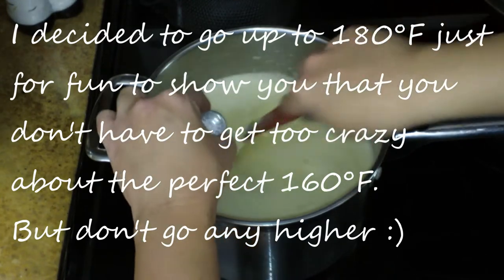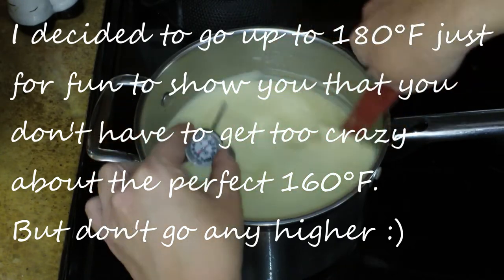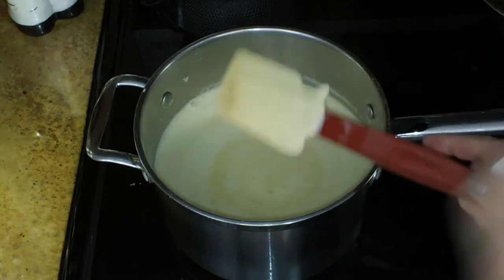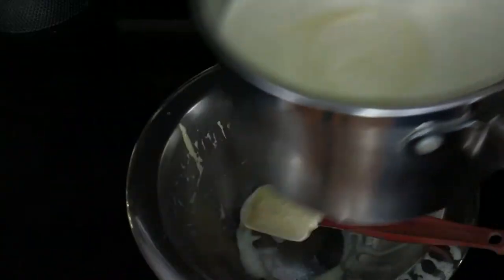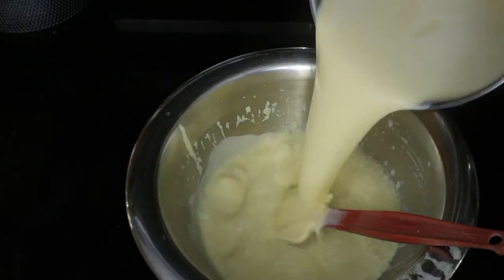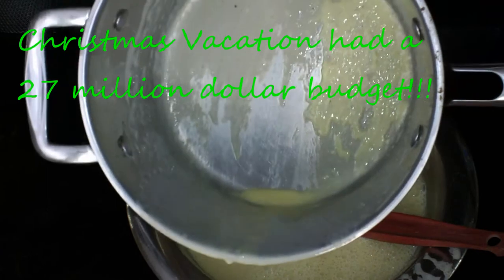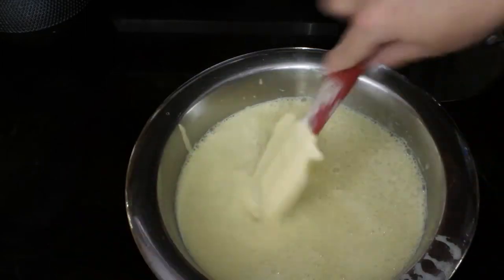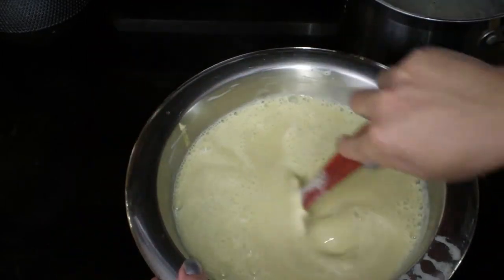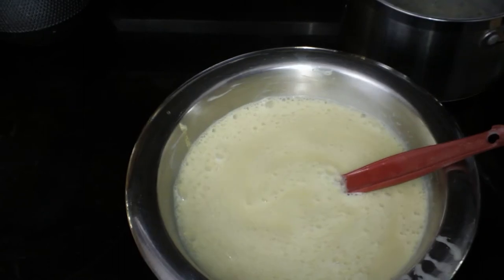I've hit 180 — do not attempt to go any higher than that because it will definitely not be a good thing. I'm going to take this off the heat. Here I have my bowl — putting it right back in there. We had raw eggs in there earlier but remember we tempered them, and we heated it back up to 180, so it really doesn't matter. And there is my gorgeous eggnog — with the exception of obviously needing to add a few more goodies.